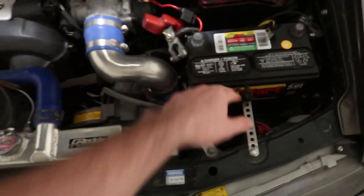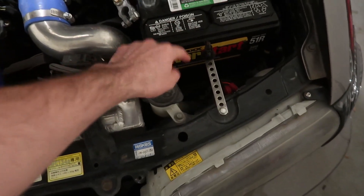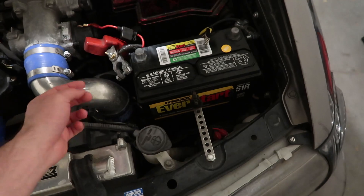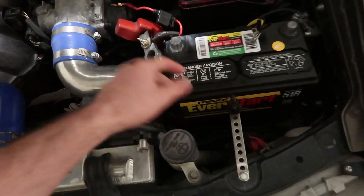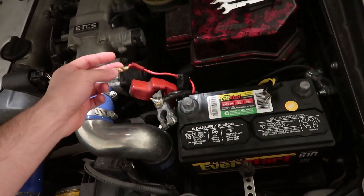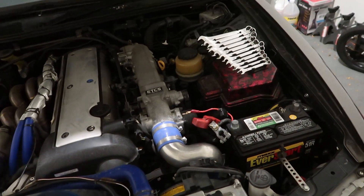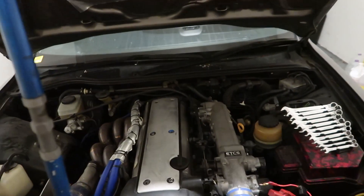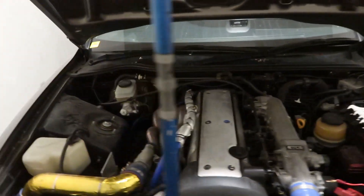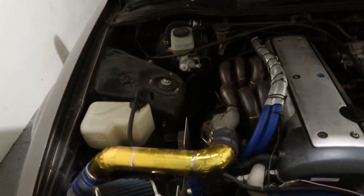I had to buy a new battery. Of course, the previous owner put a smaller battery tray in here. There are some wiring things I need to figure out — I had these unplugged and haven't noticed the difference with anything. The gauges in this car don't work, so there are other things I need to figure out.